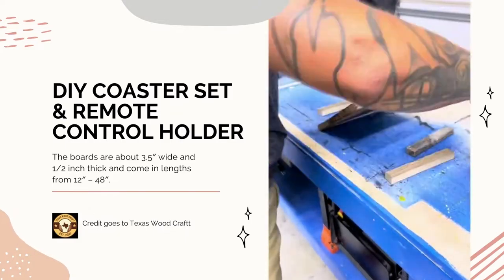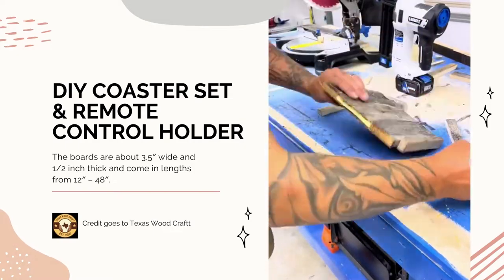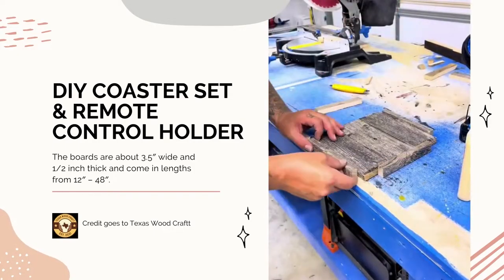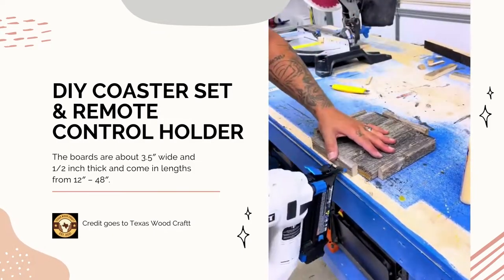I'm using Titebond II along with the 18-gauge 2-inch brad nailer to make sure those sides stay on nice and secure so the remotes are not going to slide off. Speaking of sliding around, I wanted to put some rubber furniture pads on the bottom with a couple drops of super glue.